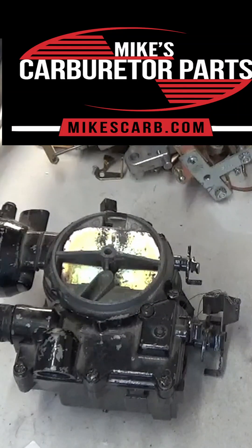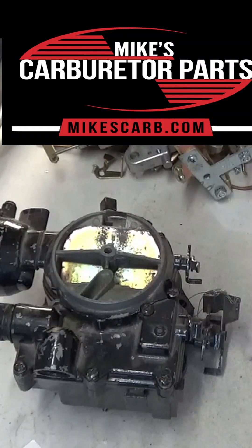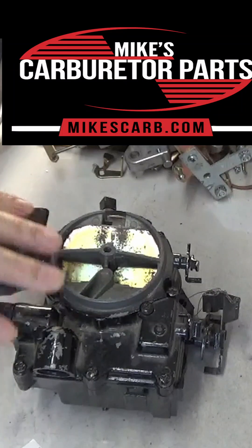Hi, Mike's Carburetor Parts here. I want to show you how to identify your MERCARB carburetor.